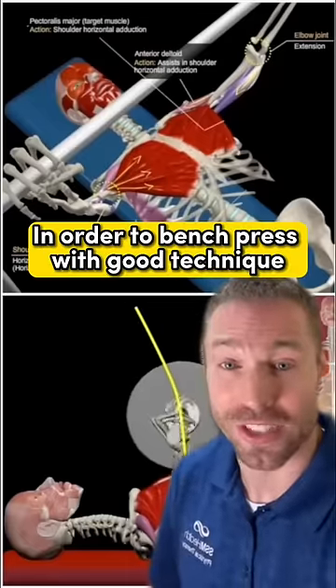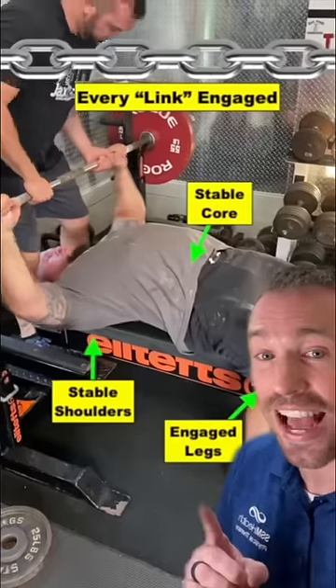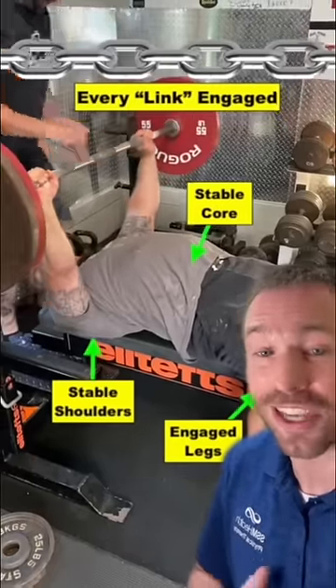In order to bench press with good technique, we need to learn how to link every aspect of the body together. This is called the kinetic chain.